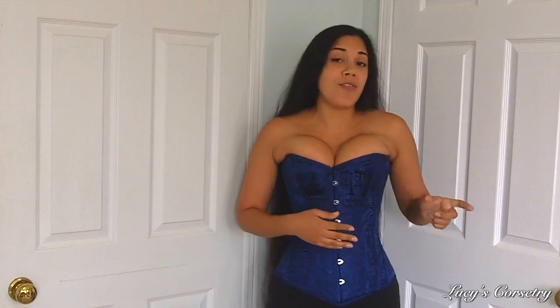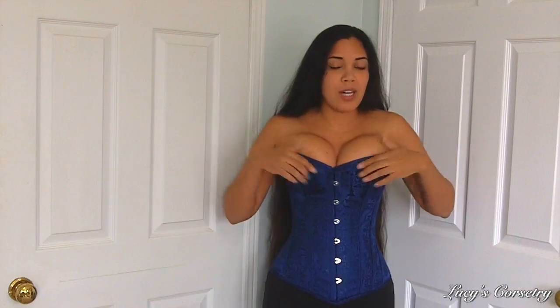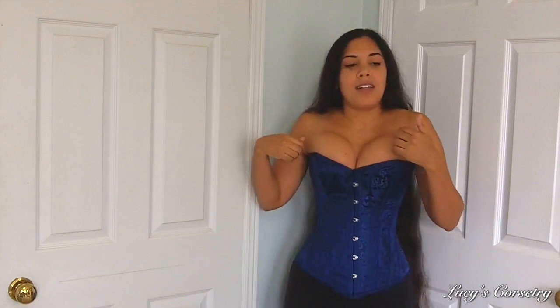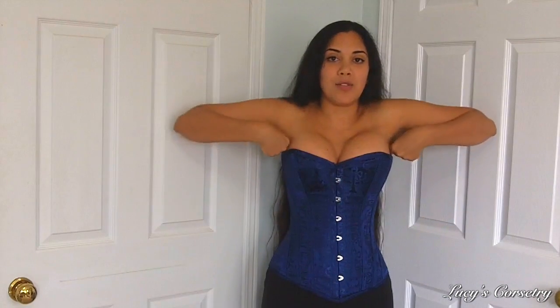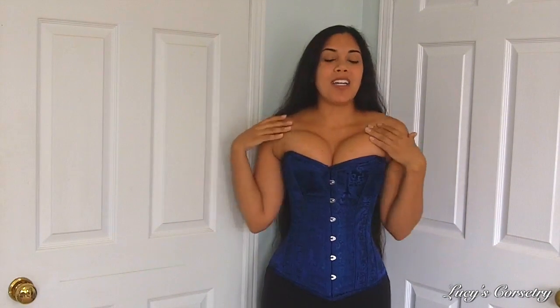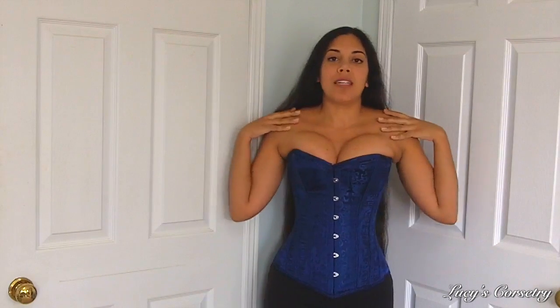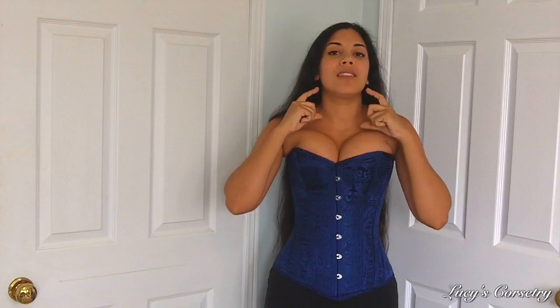I would probably wear a nice thin shirt underneath if I was wearing this to a concert or something. Another thing I noticed in this overbust corset — which happens in quite a few overbust corsets I've reviewed — is that the bust line here is rather shallow but doesn't go back down on the side; it just goes up and then straight across to the back. Because of this I have a little bit of squish happening in my underarm area, and I'm unable to fully lower my shoulders. So I am not keeping my shoulders down and back, and it shortens the look of my neck.